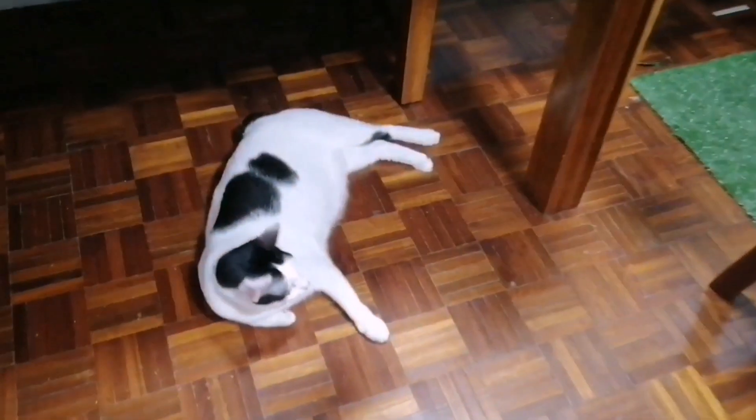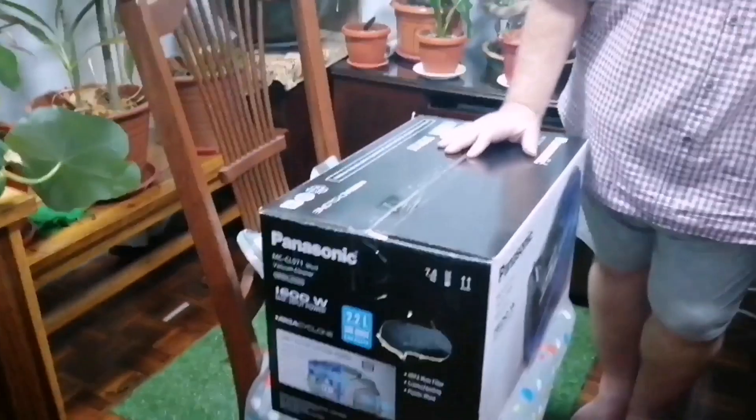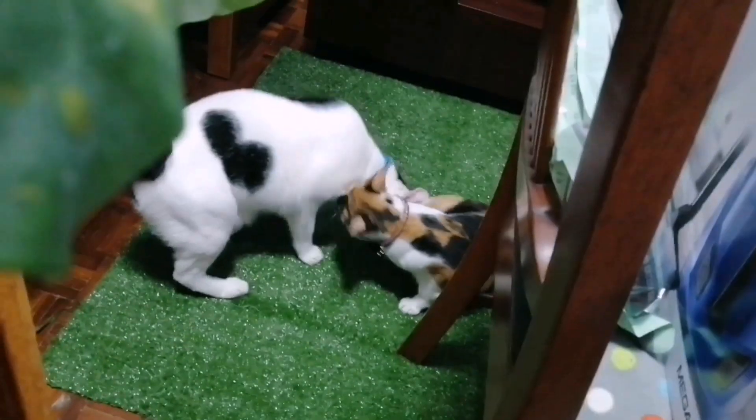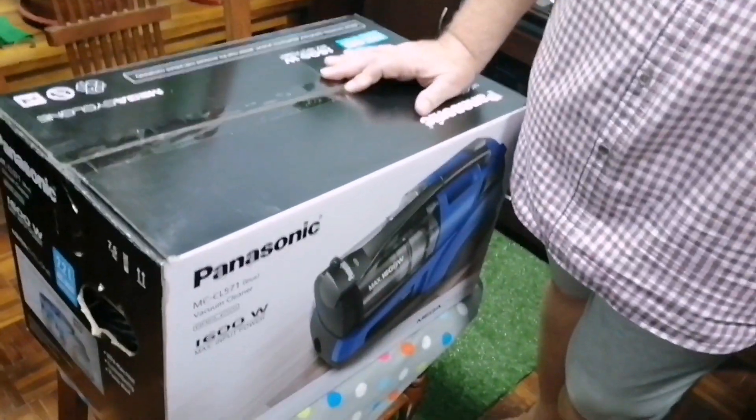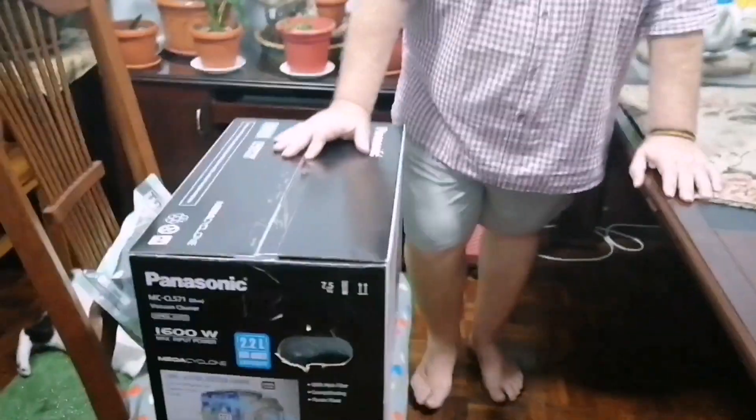Hi all. Just to give you a little bit of a prelim. As everybody knows we've got two children in the house, Rico and Torti. They are cats as you can see and they shed a lot of hair inside the house, and Liza was always sweeping up and picking up the hair. So all in all we decided that the time has rather come to get a vacuum cleaner so that the cleaning of the home can be quite a bit easier.